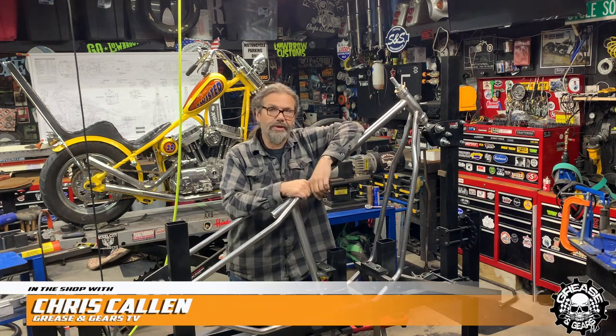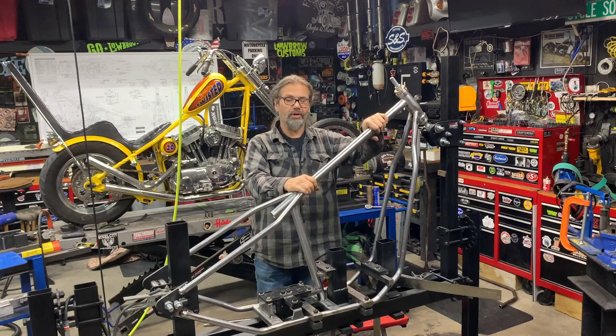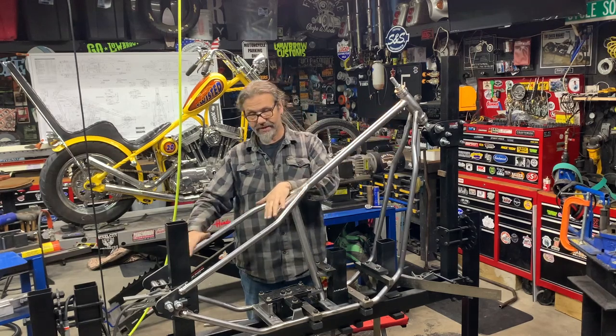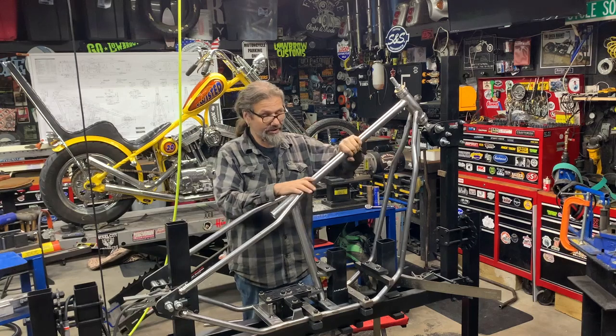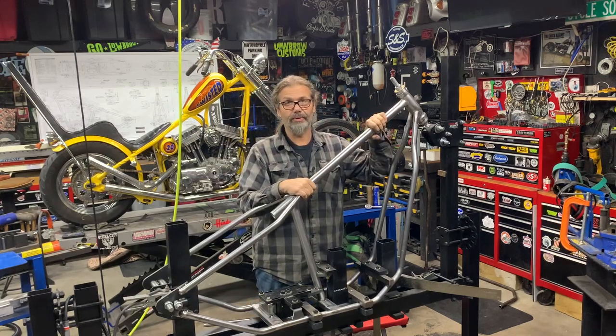Hey, this is Chris with CycloSource Greasing Gears TV and we're back in the shop today working on our Chopper Friends Throwdown Frame. You can see it here — it's tacked up in a nearly finished state, but we're going to go all the way back today to bending tubing.